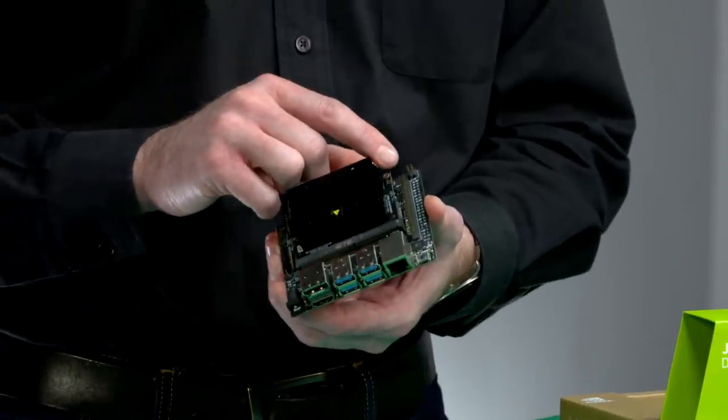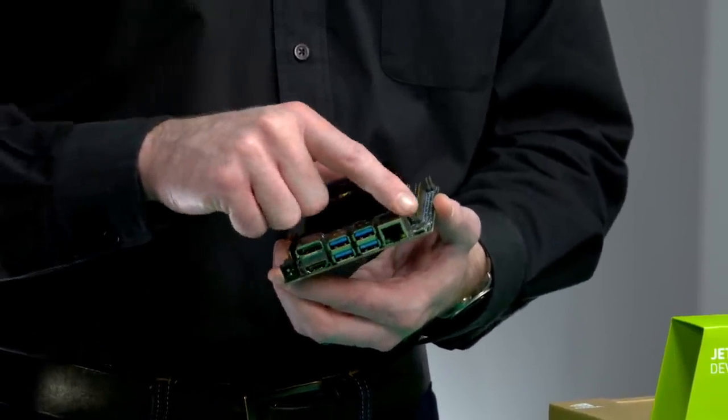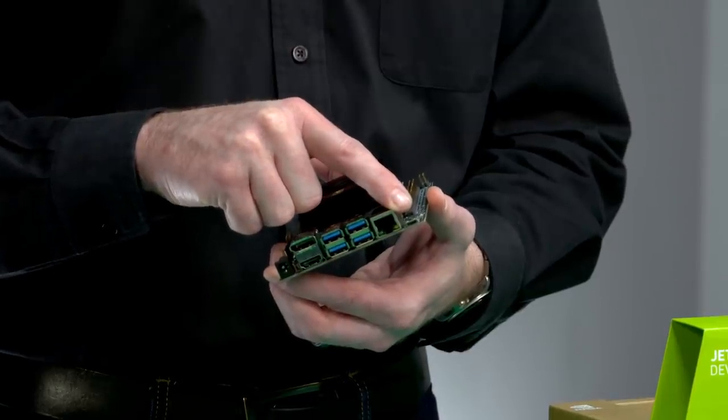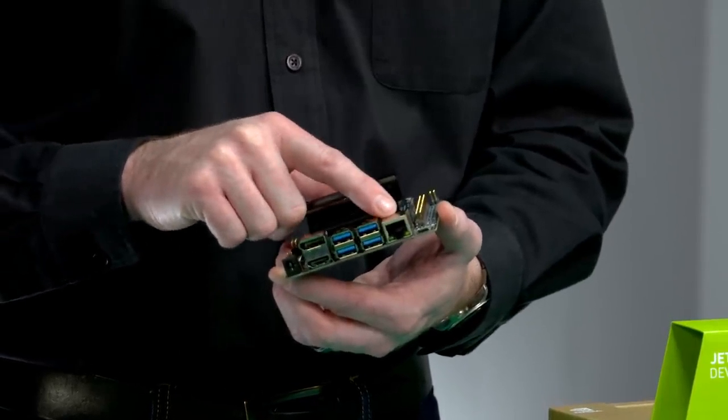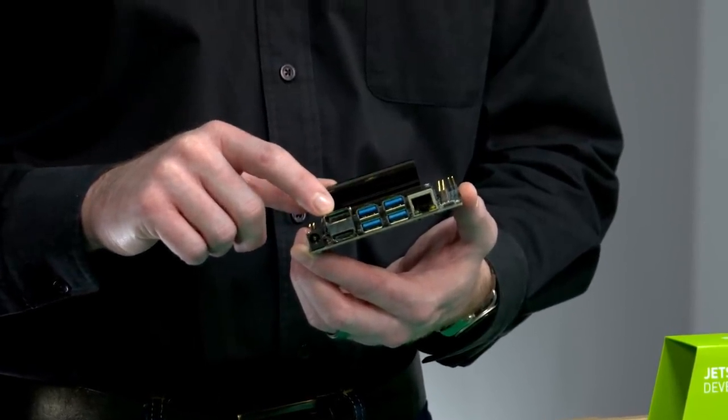The Developer Kit includes a 40-pin expansion header supported by the new Jetson GPIO Python library, a micro-USB connector for powering the dev kit with a 5-volt 2-amp power supply, gigabit ethernet, 4 Type-A USB 3 connectors, and HDMI and DisplayPort display connectors.